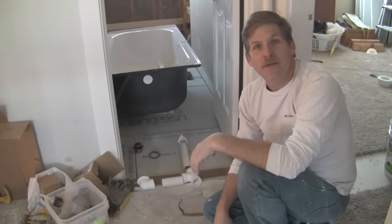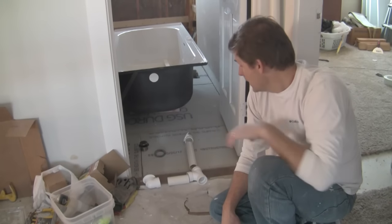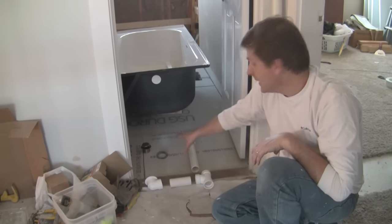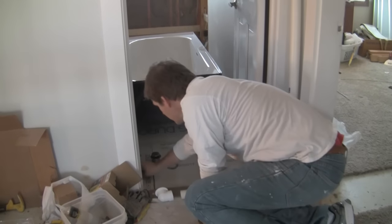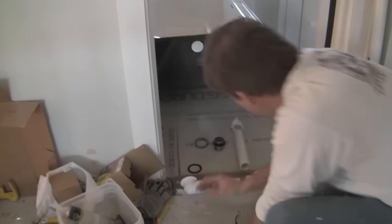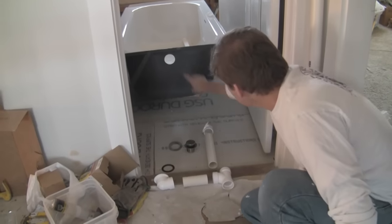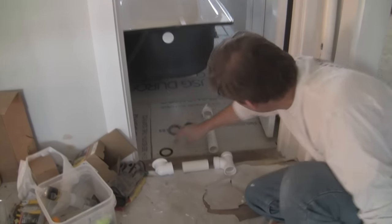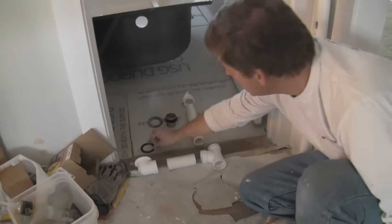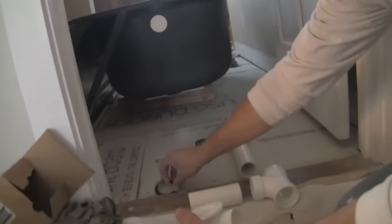Hey, this is Dave and Rich again at Housebearance.com. Today we're going to show you how to install a bathtub drain. This is the drain kit that we got and all the pieces that it comes with. The top piece here is going to attach to that hole with this rubber gasket, and this bottom piece is going to attach underneath your drain with this rubber gasket.